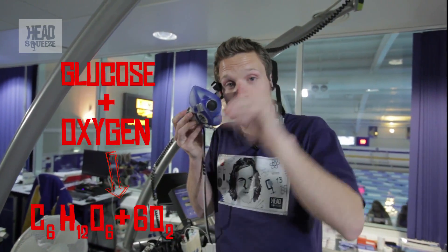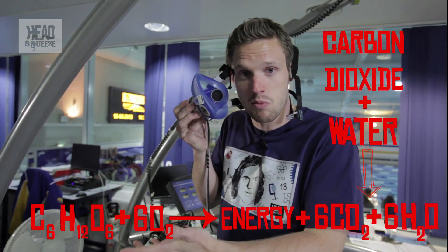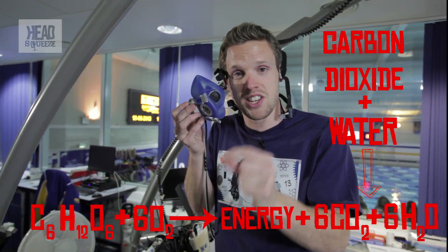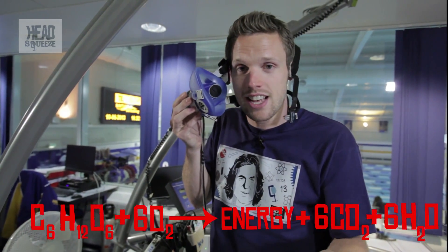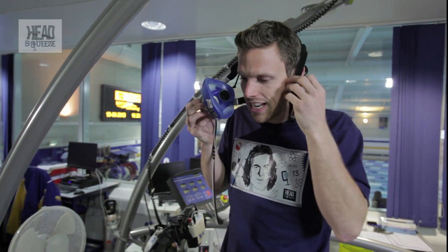All the food you've eaten is digested down into simple sugars known as glucose, and that oxygen reacts with that glucose to produce energy, plus some carbon dioxide and water. That reaction is known as aerobic respiration, and that's what fuels your body — that's what creates all the energy you need.